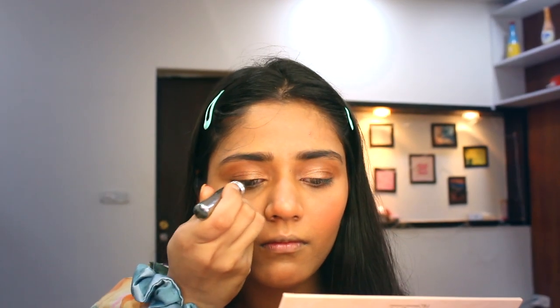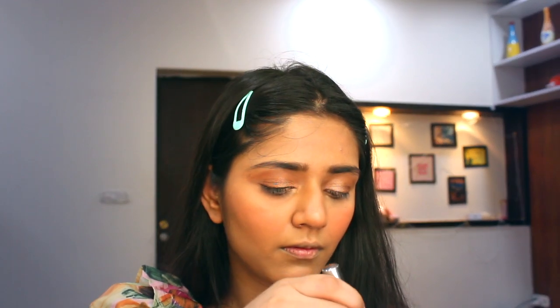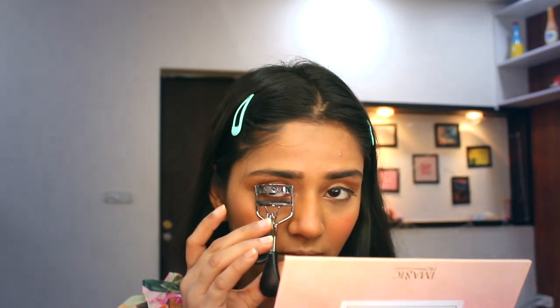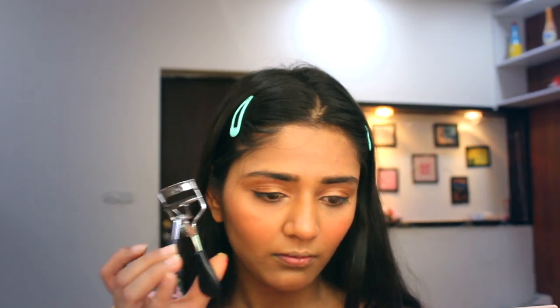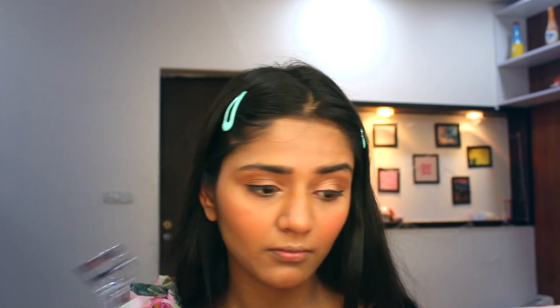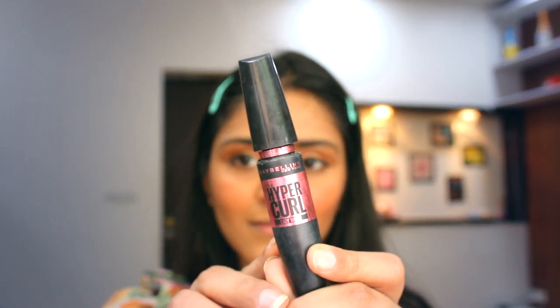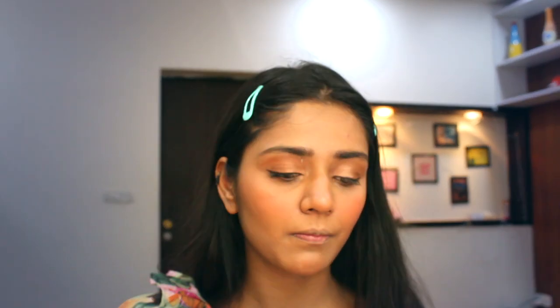Coming to the part I cannot live without — eyeliner. I am using this eyeliner from Black May. Now it's mascara time. I am going to curl my eyelashes and then use mascara from Maybelline — the Hyper Curl one, which is easily washable.